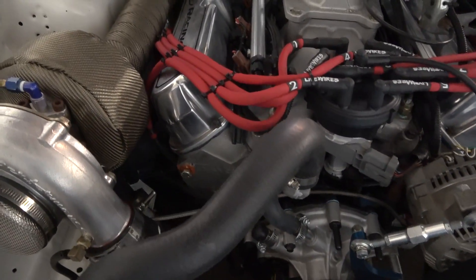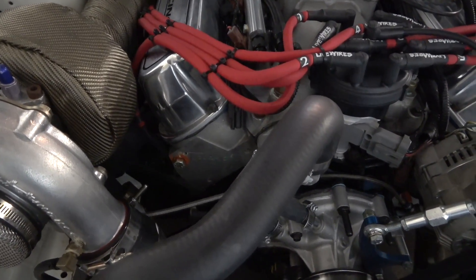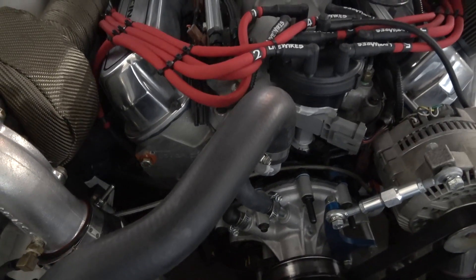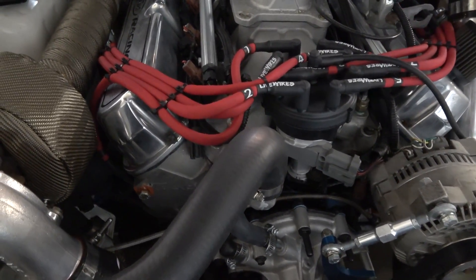For heads, I'm running the Trick Flow 170s — nothing done to them, no porting, no polishing, right out of the box. Some of y'all know these are the same heads I ran on my 302.